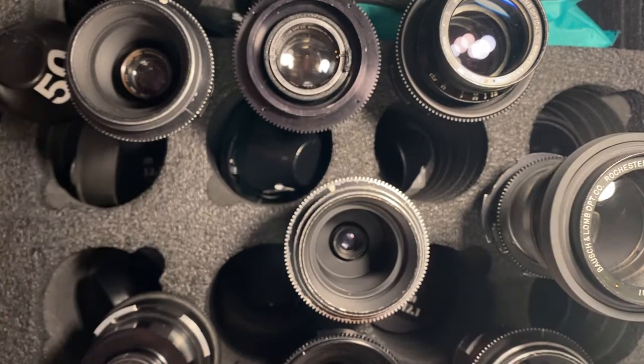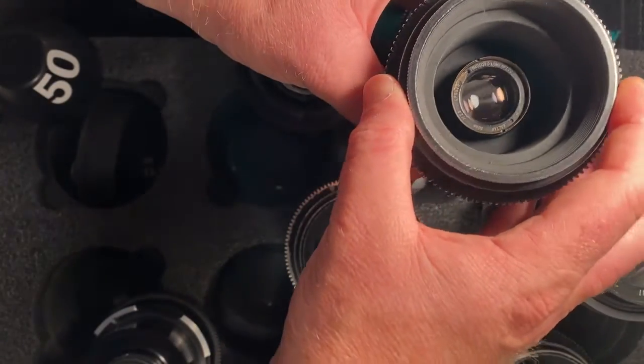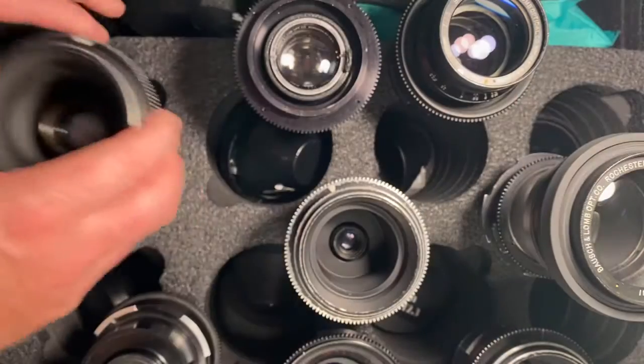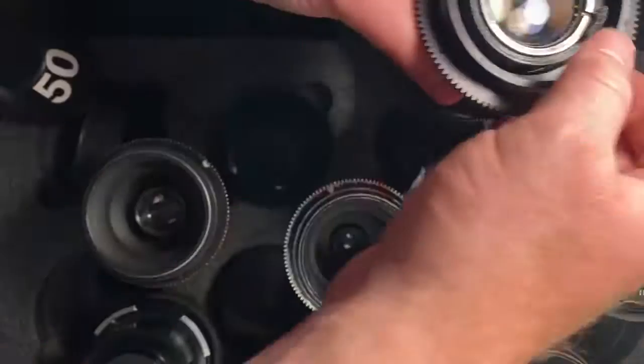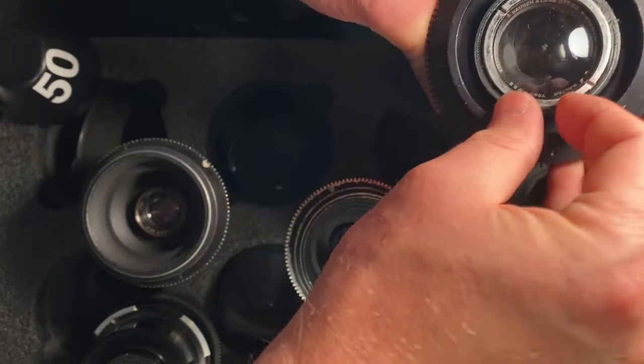Next one up is the 50. It's through here. Next one up is the 75 — you can control it through this right here.